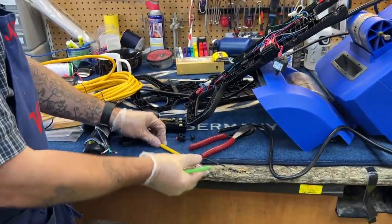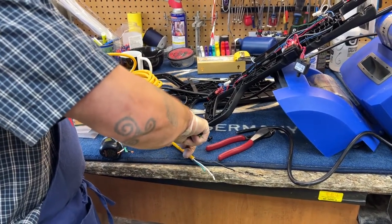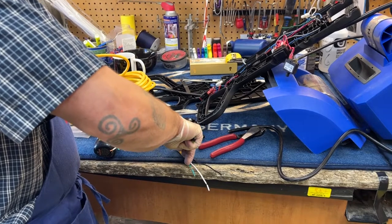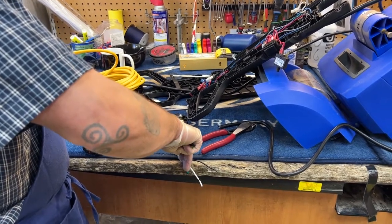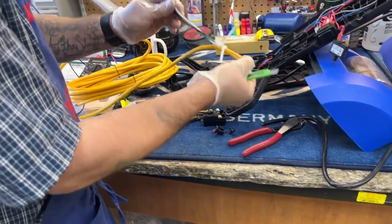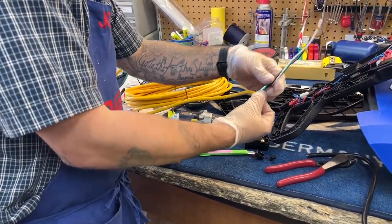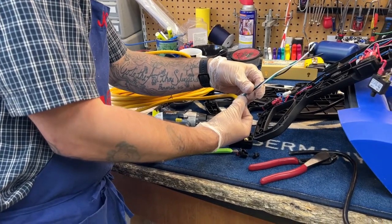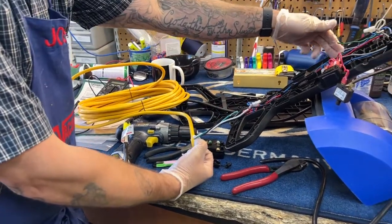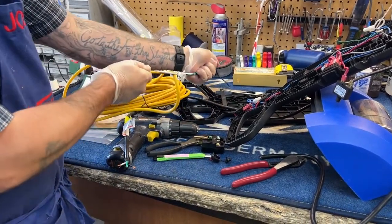I'm going to slice a little bit of my insulation off — I don't have a lot of cord there. So I'm going to carefully, with a razor blade, slice some of the insulation off without slicing too far into it and cutting the insulation on the internal wires. I need quite a bit of wire here because I'm going all the way around, so I'm going to see if I can pull some more of this wiring out.